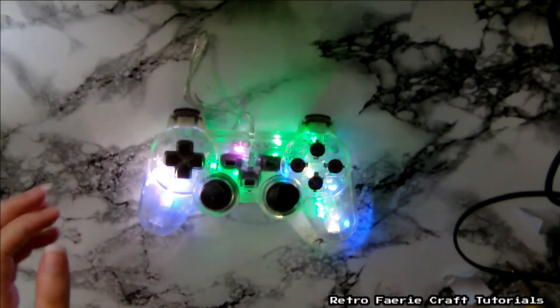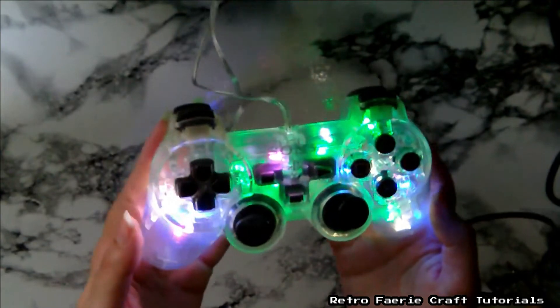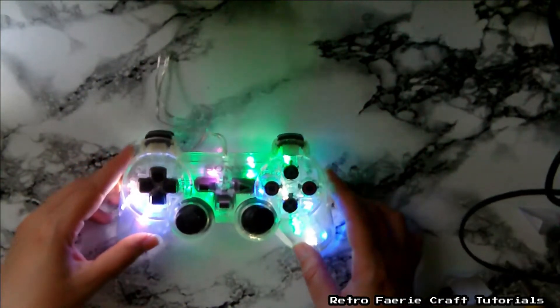Hiya! In this tutorial I'll be showing you how to make this really simple PlayStation controller light. It's really cheap as well — if you've already got the controller it only costs you literally like a pound.